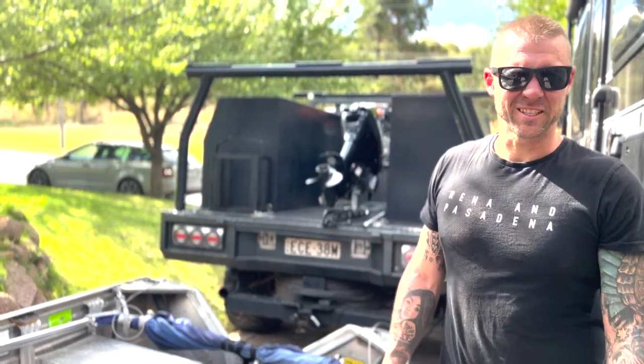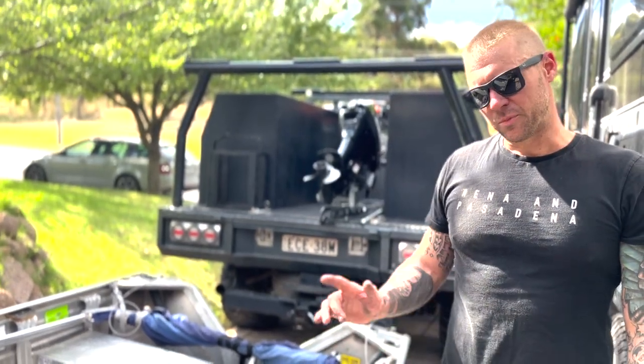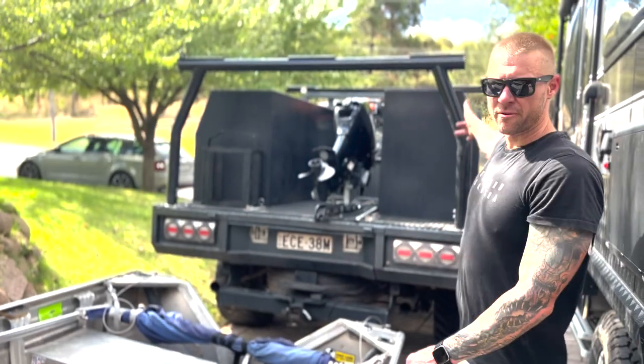Hey guys, Matt here and today I'm going to show you how to put this boat on that ute.